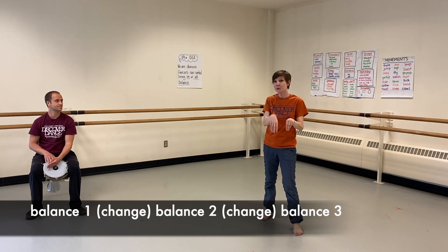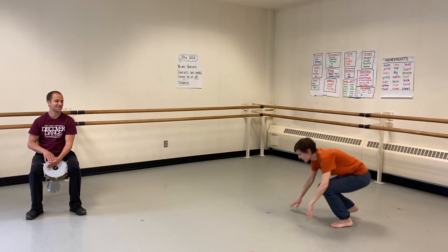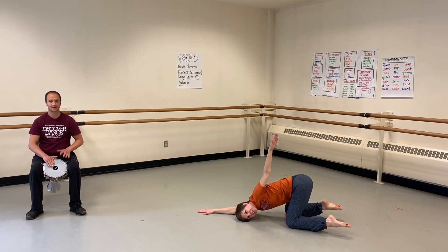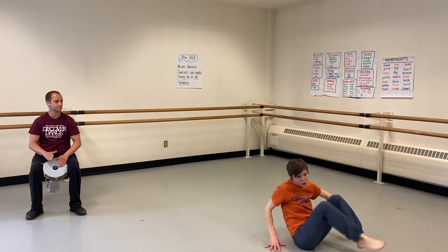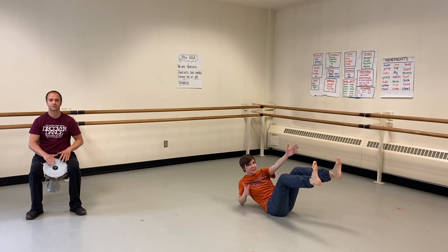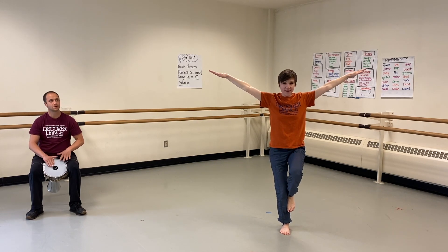Now you've got the pattern. Let's do it again: shape, move, shape, move, shape. Here we go. Shape one — hold it nice and stable. Ready to change. Shape two — a steady, stable balance. And change. Shape three — last shape. Think about your points of balance. And freeze.